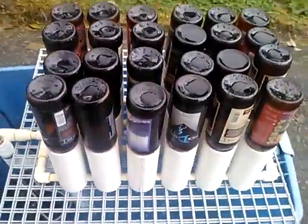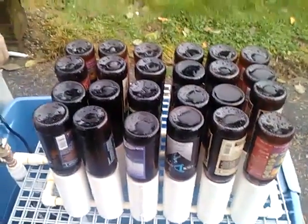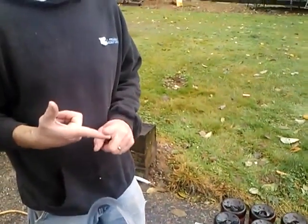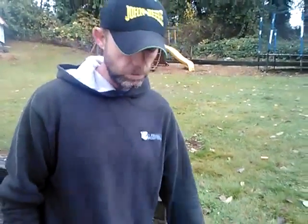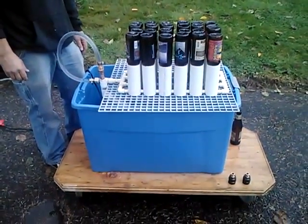It can also sterilize carboys — I've got a carboy attachment for it. It'll also sterilize kegs. Screen on top to keep the water running through. All in all, it's actually pretty simple.